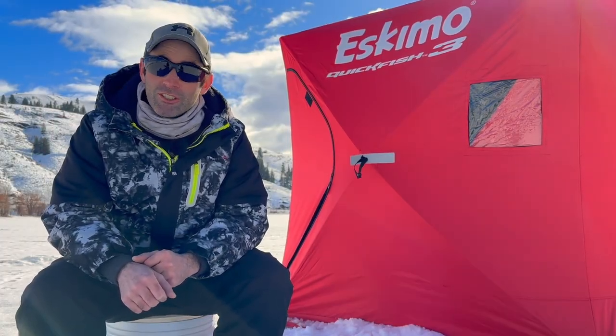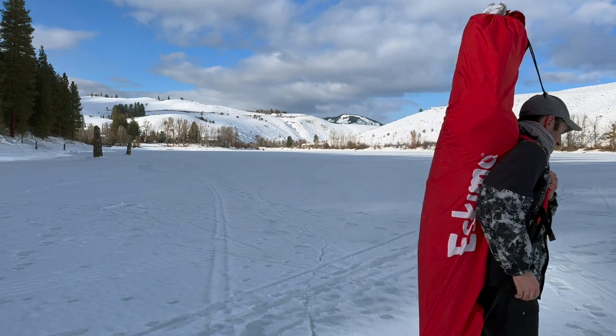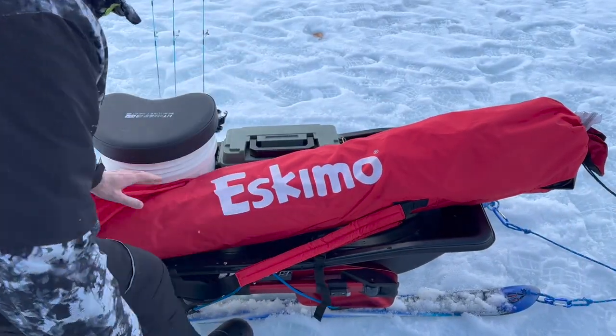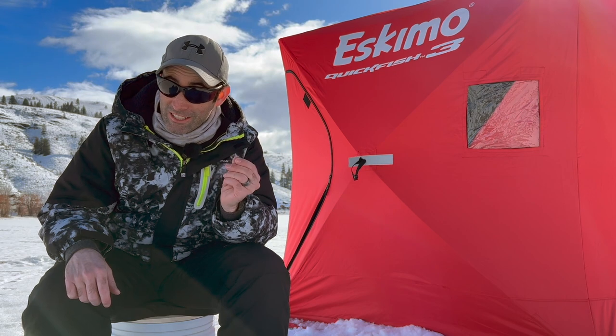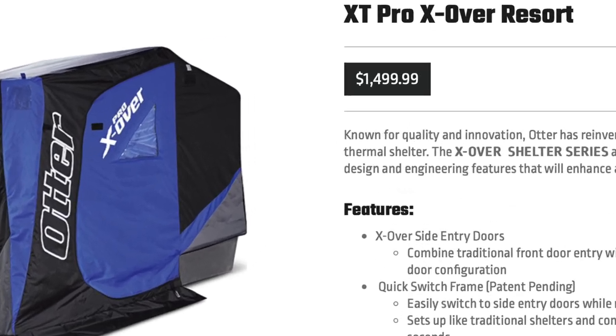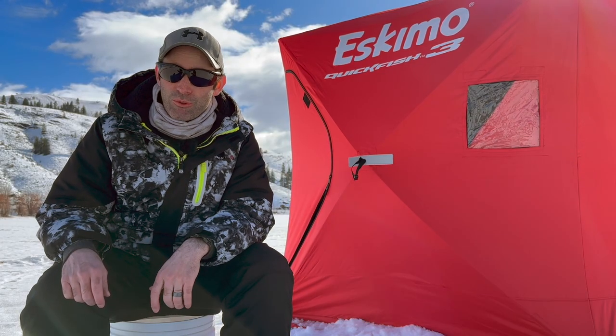On the flip side, not everything about an ice fishing shelter is so grand. For starters, they are not the easiest thing to pack around on the ice. They take up a big chunk of your sled space and smaller shelters start out around 20 pounds. And of course, we can't get too far without mentioning the price. Shelters like this smaller one start out around $200 but they can go upwards of $1,000 — not so budget-friendly for the casual angler.